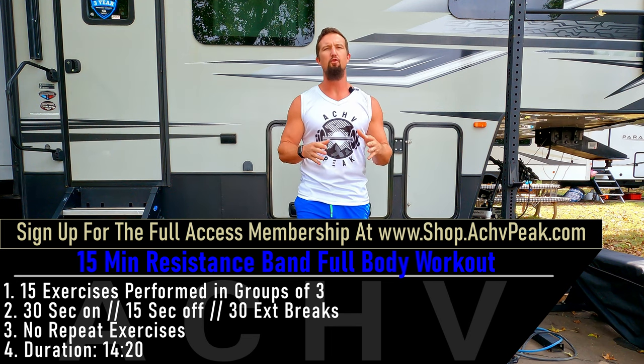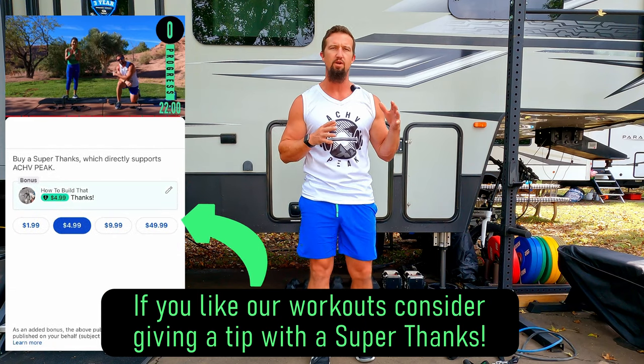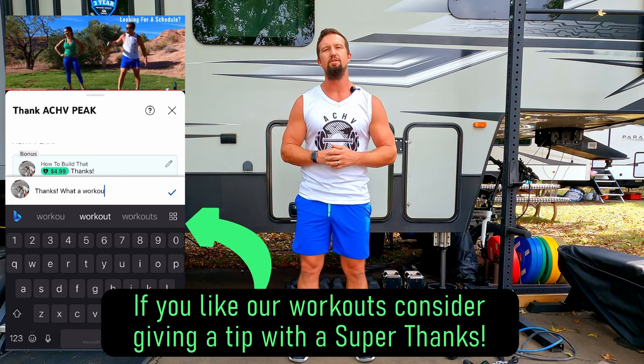DJ here with the Chief Peek, and today we're going to be doing a 15-minute full body resistance band workout. We're going to go through 15 exercises for just one set each, performed in groups of three. Working time is 30 seconds, break time is 15 seconds, and after every third exercise we'll take a 30-second extended break. If you like this workout, hit that like button, subscribe to the channel, and let's get to work.